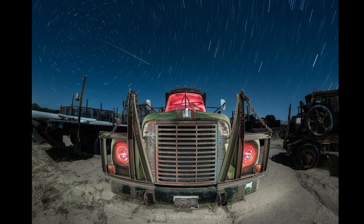I've got another shot that I want to ask you about and it kind of goes along the star trail theme, but it's a much different subject. It's very menacing, this truck.